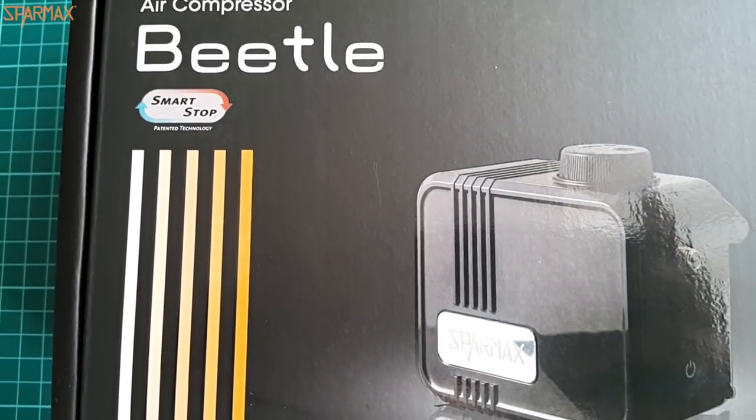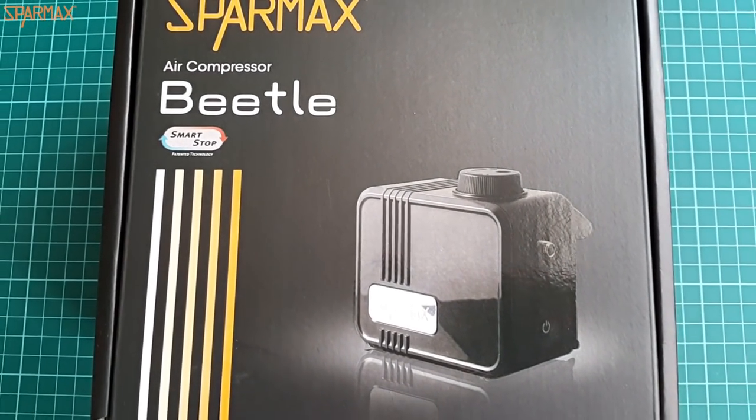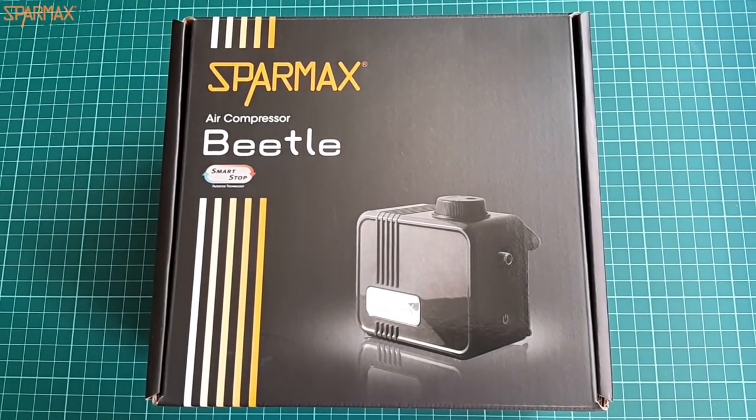I cannot imagine a better choice if you are building your first dozen of 1/72nd scale kits with this Beetle. I am very pleased with its performance and I plan to keep it and use it for a long, long time.